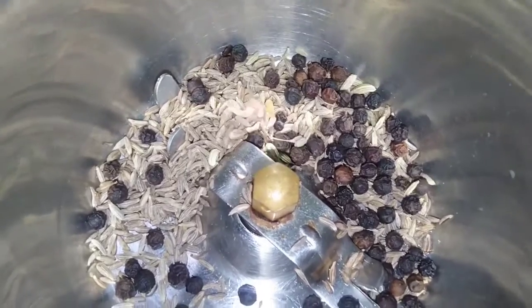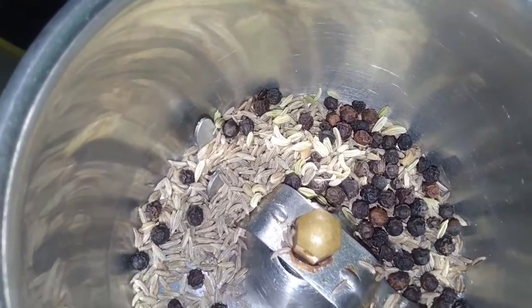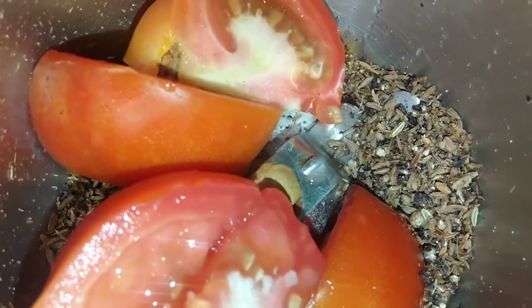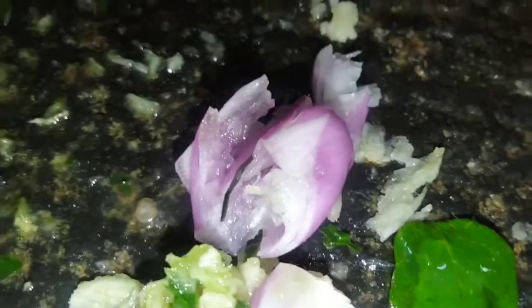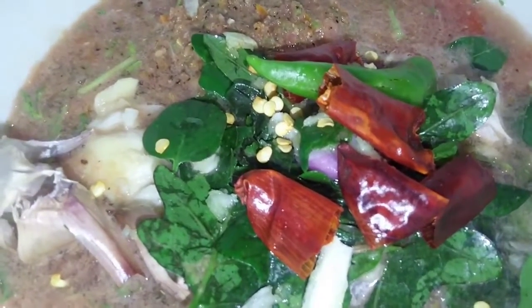Add 2-3 Sombu, 1-3 Sombu. You are doing everything you need to do.